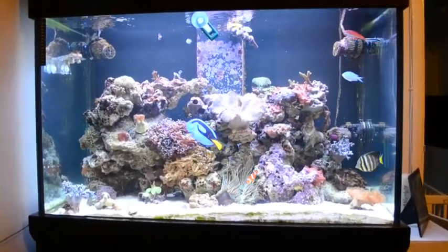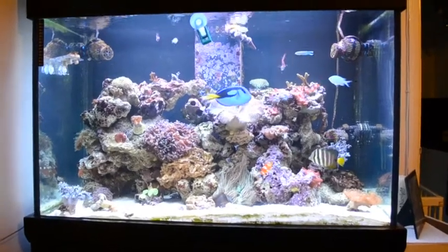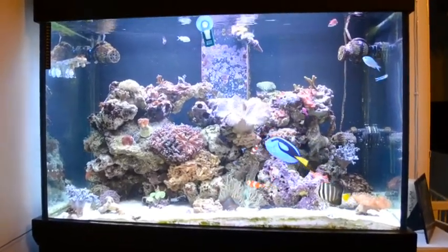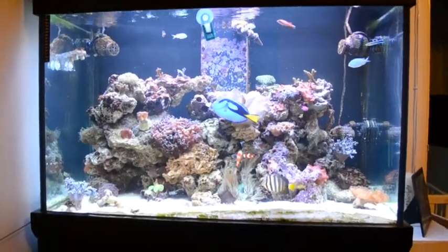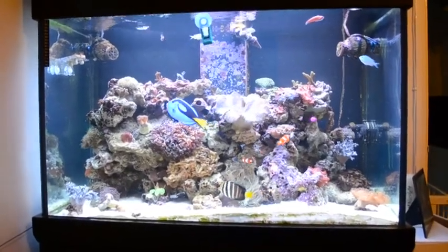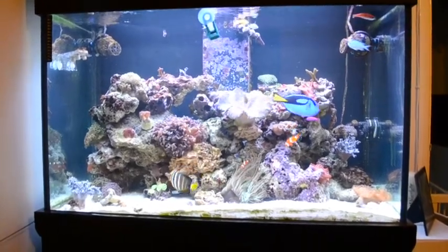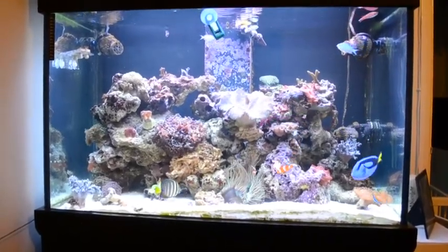Not overly pleased with the way the light sits in the tank, so soon — maybe next month — we're going to upgrade to LEDs. Then going to transform this into an SPS-dominated tank. I'd say it's mainly softer and LPS at the moment, with a few SPS.